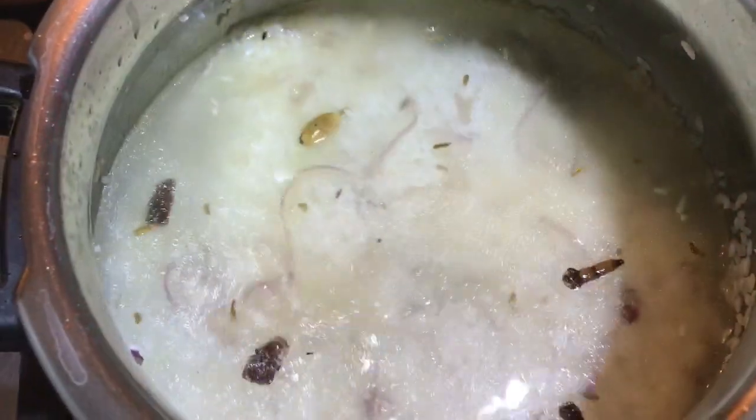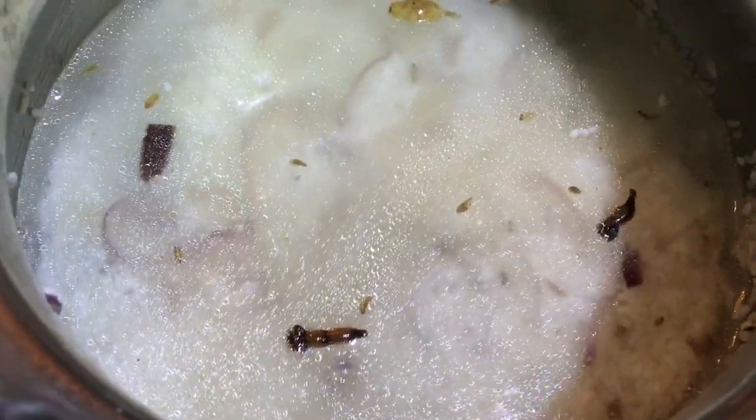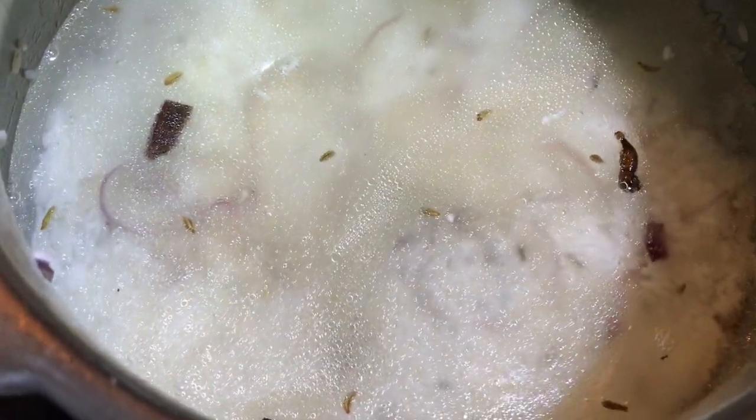We have to cook for 2 cups. We will taste it as well. Make sure to cook 2 cups.